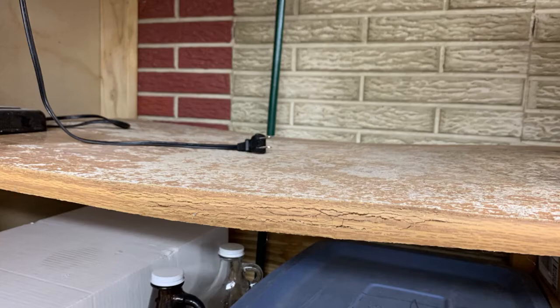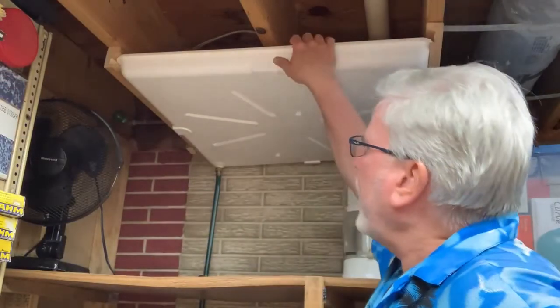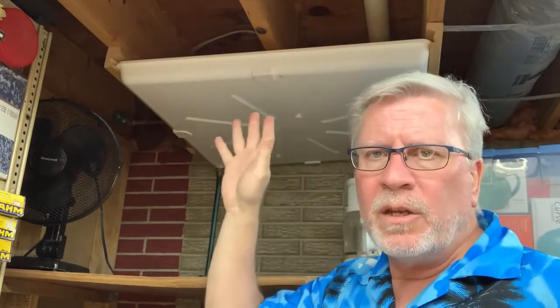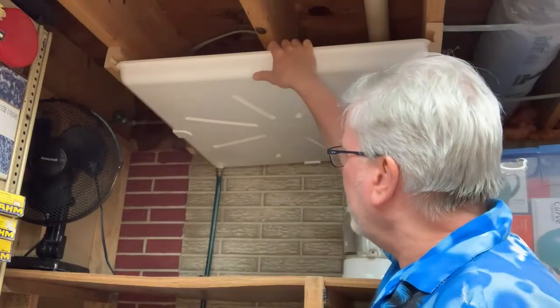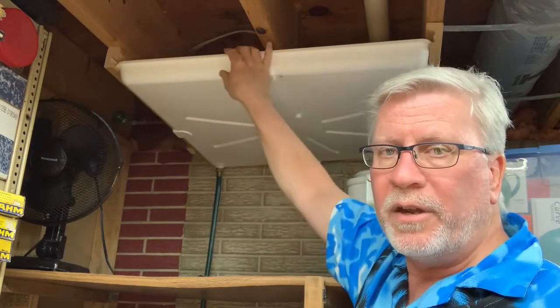I took some pictures of what happened to these particle board shelves — I just hate that stuff, and it's what these shelves were made of. Just take a look at what happens with a slow leak over a long period of time. So what I did is I bought this pan — one that's made to go under a water heater on the main floor or second floor of your house. This pan is designed to catch any leaks that might occur, and it works the same if you have a washing machine on a second floor.